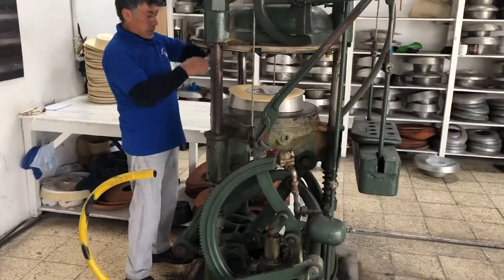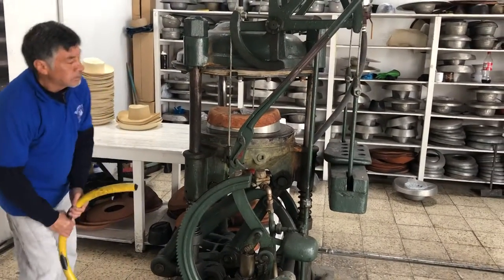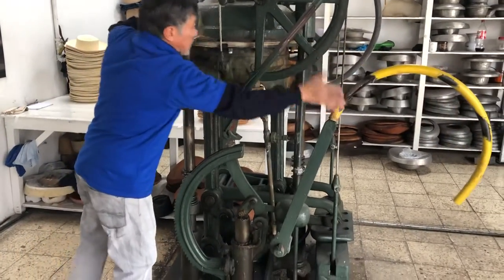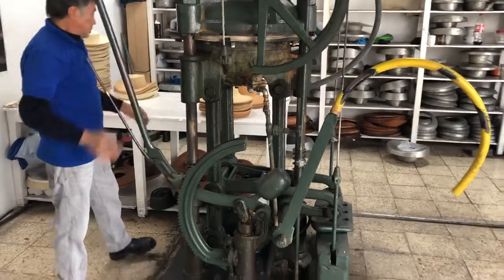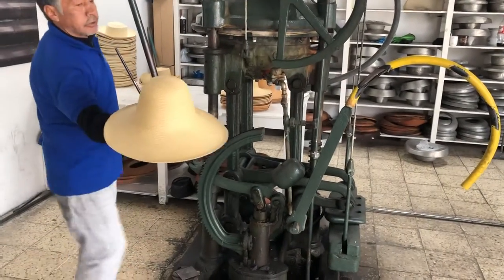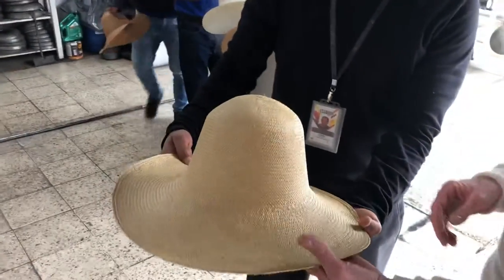Now I put a hat in the mould. Move it on top. So that's how it starts.